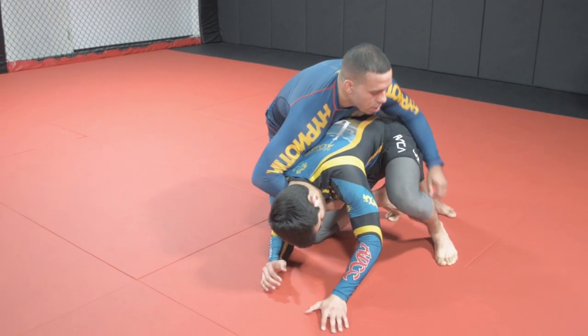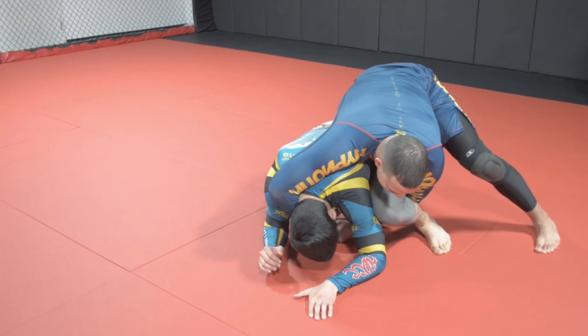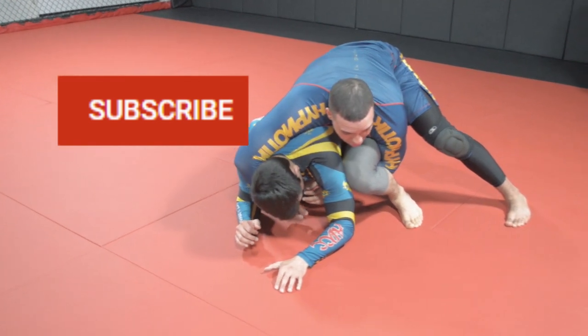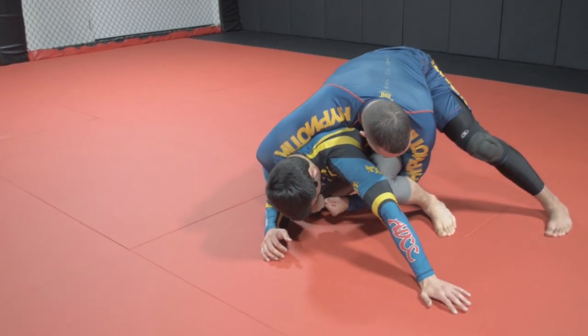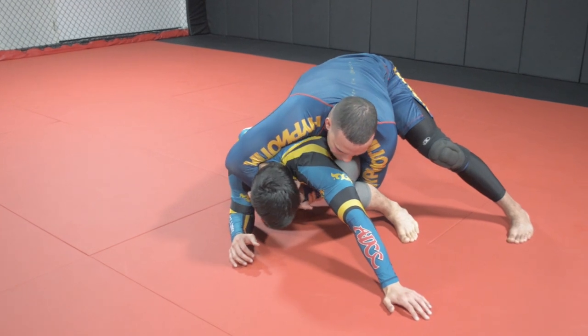We post his leg like this. Now if I want to get the cradle, I have to bring my chest over his back and connect my hands. I want my left elbow deep on the knee and my right elbow deep on his neck — see how both of my elbows are essentially vacuum sealed on his knee and his neck. That's what I want, and then I'm trying to tighten it as much as possible.